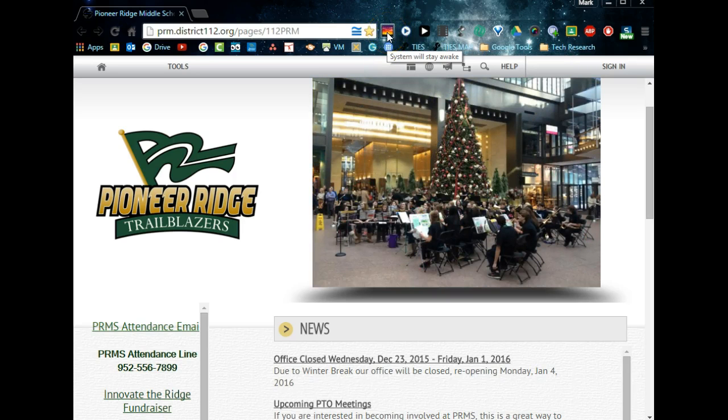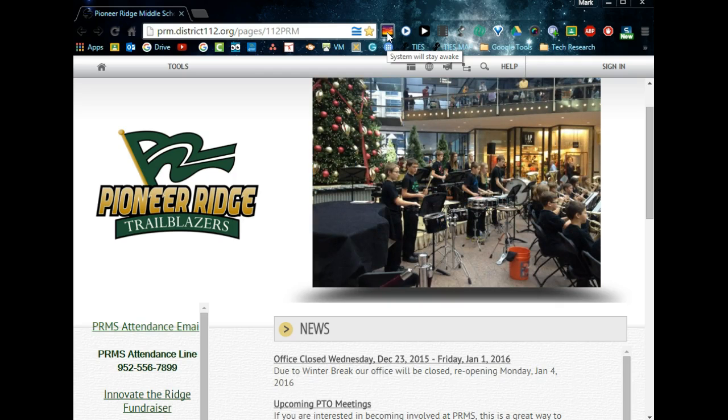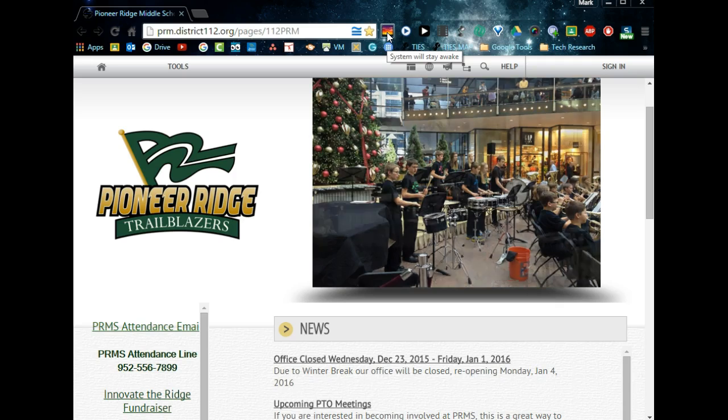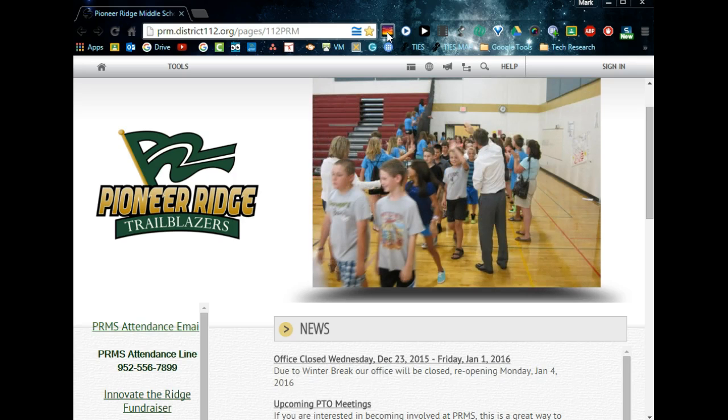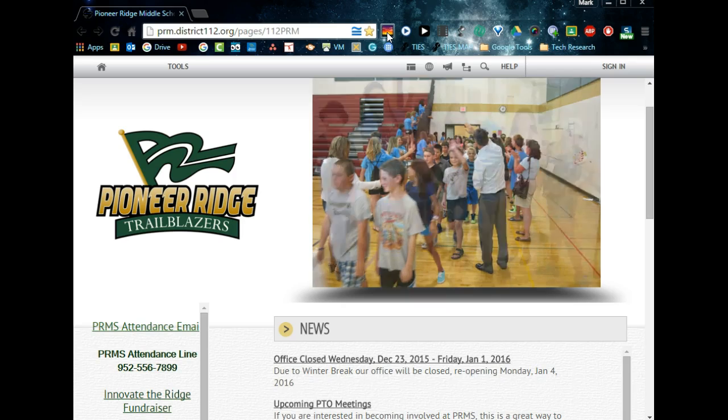Right now my system is going to stay awake no matter how long I don't use the touchpad, keyboard, mouse, or anything else like that. But the screen may go to sleep — I just need to toggle or touch the space bar or move the mouse and it will wake up again. So that's the sun setting.